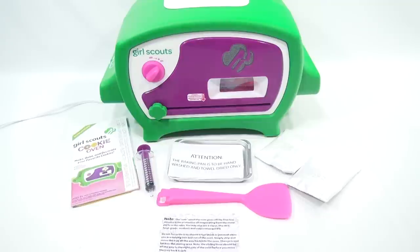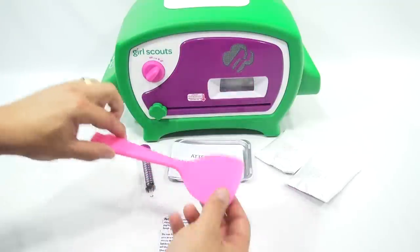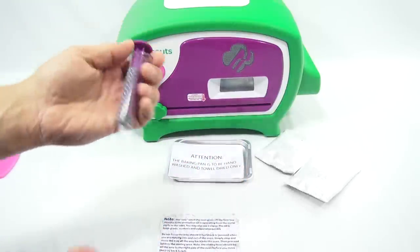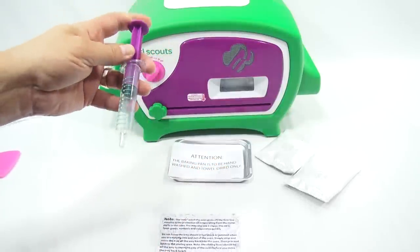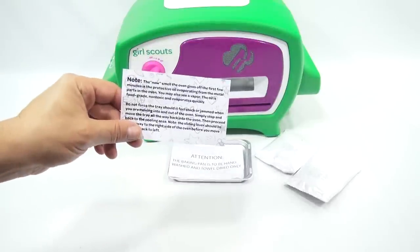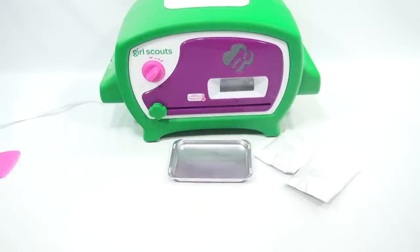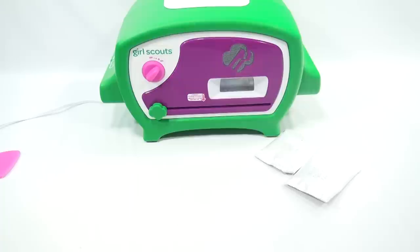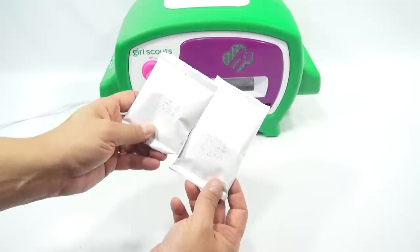Here is everything that's in the box. We have the instructions, which we'll show you a little bit later. Then we have our spatula — that's for taking your cookies out of your tray. And then we have a measuring device for the water. You just pull it up to say 9 mLs, and that's the exact amount of water you're going to need for those cookies. You have some papers with things you need to know about the oven, and then your pans — hand-washed and towel-dried. You get one pan with the oven. And then you get your thin mint chocolate cookie mix and your mint chocolate topping.